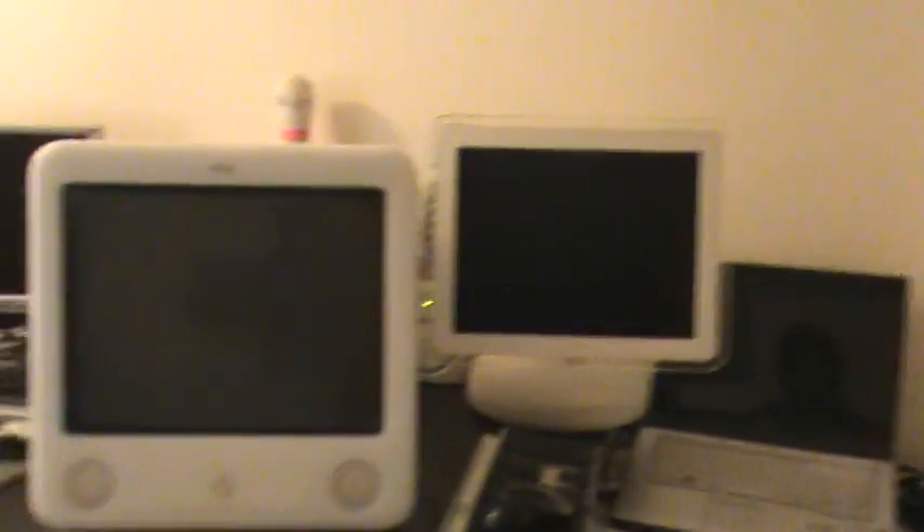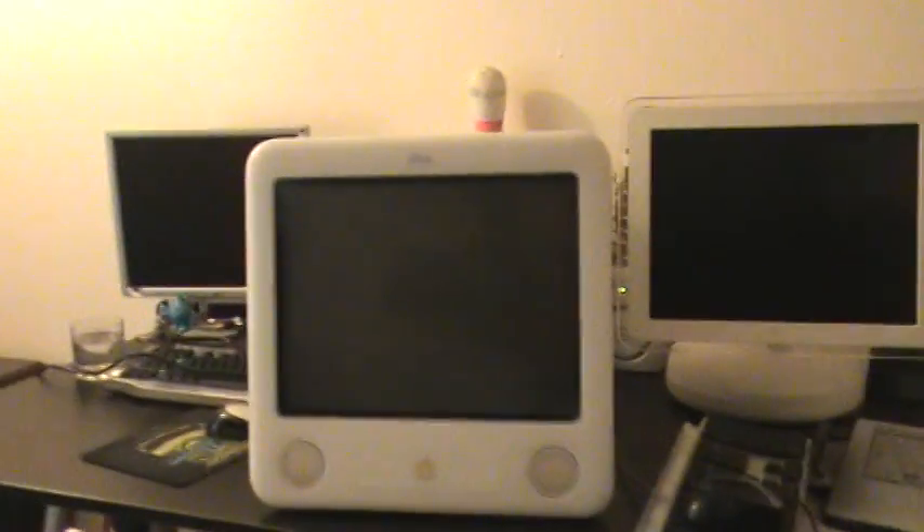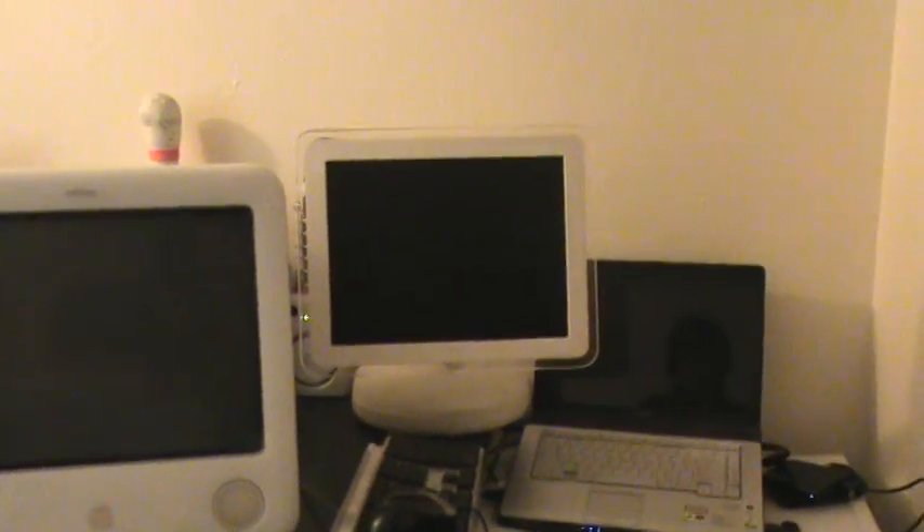What's up everybody, UnderscoreMuffin here today. Today I am doing a boot test between my eMac G4 and my iMac G4.